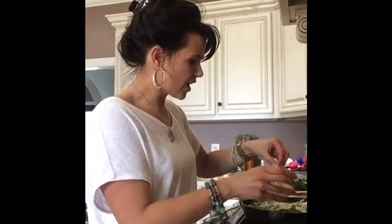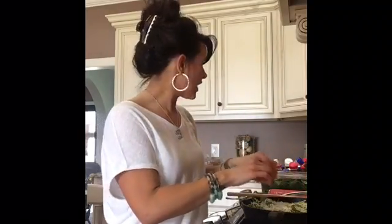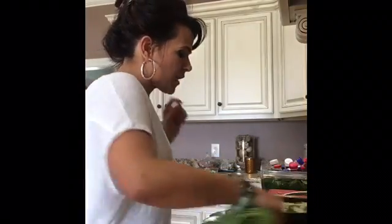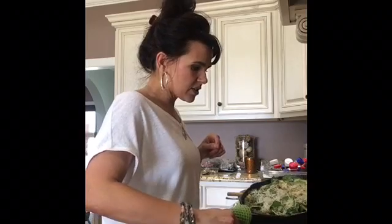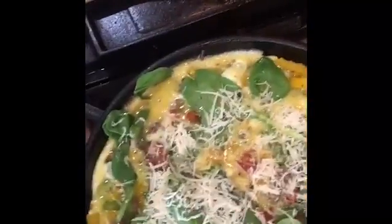This delicious frittata — now, if you like eggs a little fluffier like they are in a casserole, you could add a little bit of milk or water to this. My husband doesn't like spongy eggs, so I'm not going to do that. Let me give you a shot at what this looks like — oh, this looks delicious! I'm going to pop it in the oven and give you a view of what it looks like as soon as it's done.